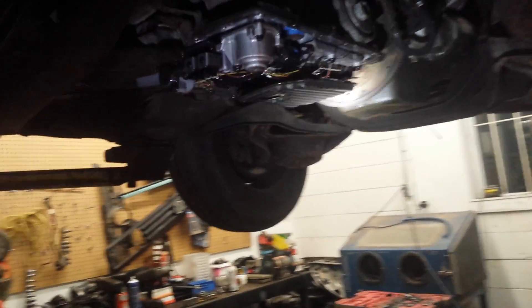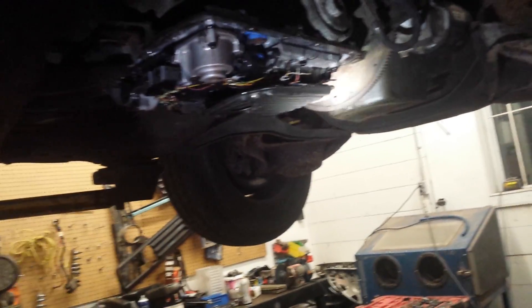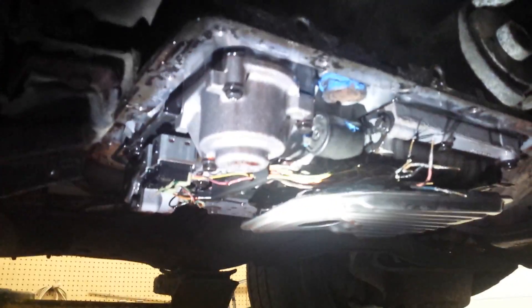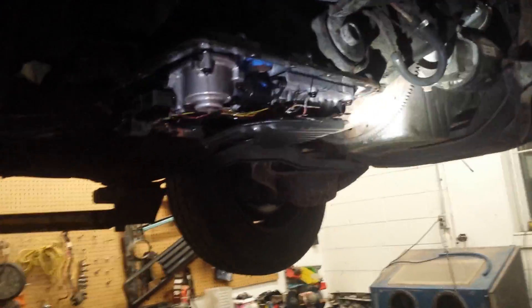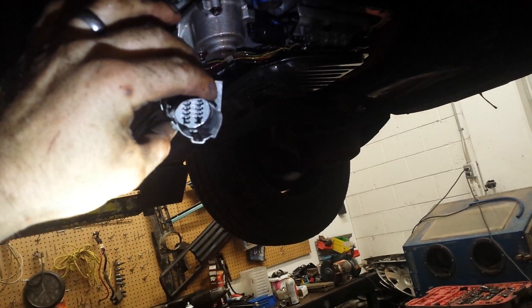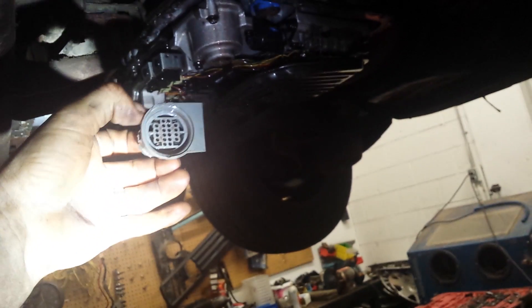It's about 10:30 on a weeknight and I'm just getting this fix done. The derby car was leaking fluid, and we figured out it was coming out of the plug on the top of the transmission. You can see right through where the wires go through.